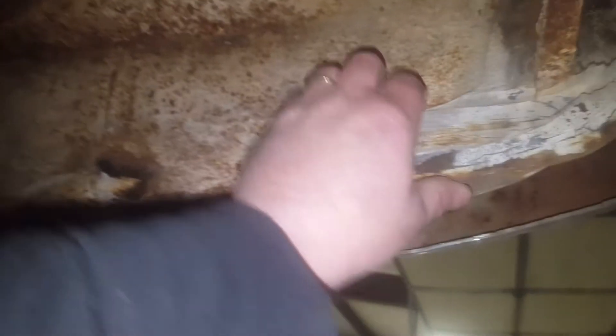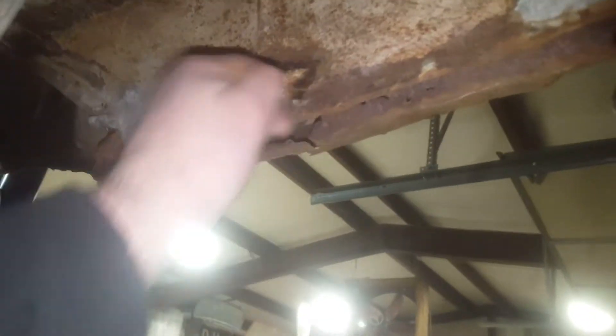Turning around to do the passenger side trunk drop-off. Trunk drop-offs are fine — they've got the putty on them from when they were new. The trunk drop-offs are solid, but the bottom of the passenger side quarter is rotten. That's a pretty easy fix, relatively speaking.